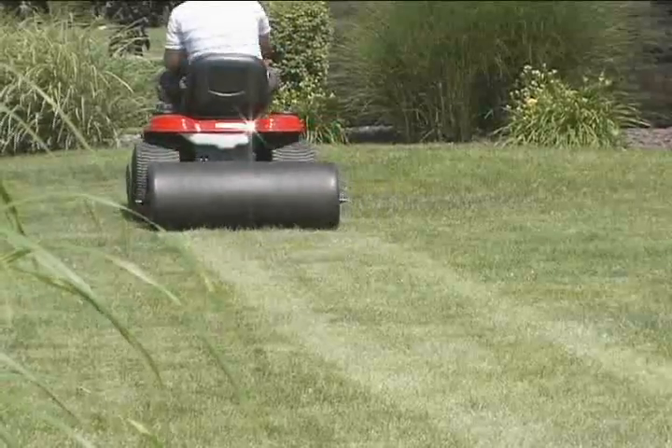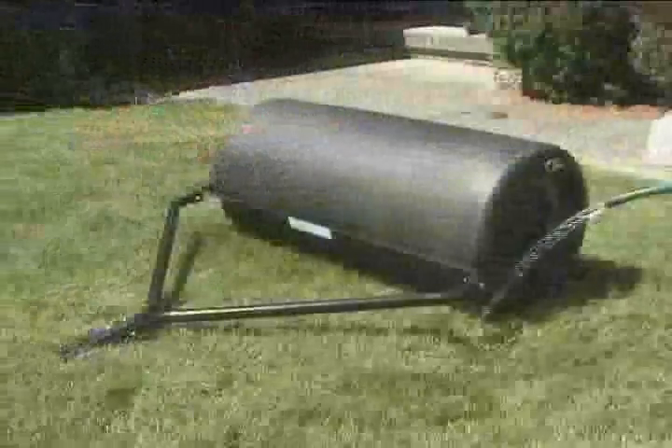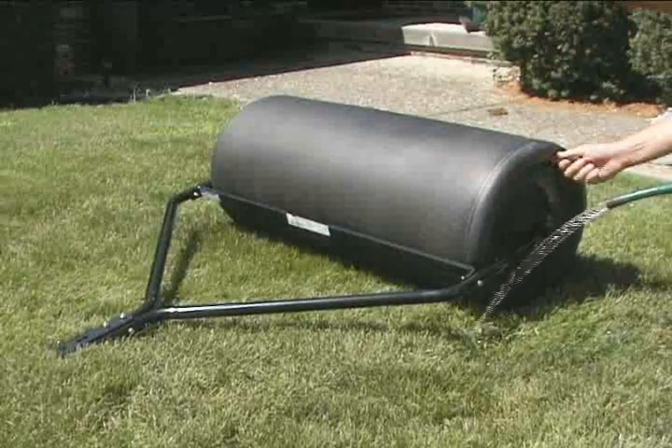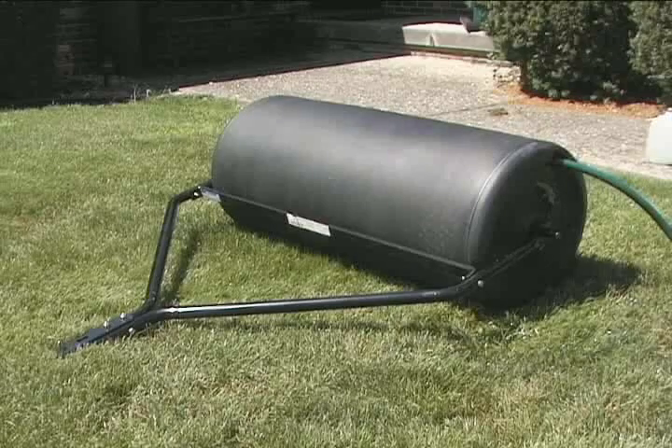The poly roller is lighter weight for transport and storage than steel rollers and will not rust. Filling the roller is easy: open the plug, insert a garden hose, and turn on the water. Once filled, the roller will weigh approximately 400 pounds.